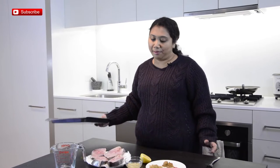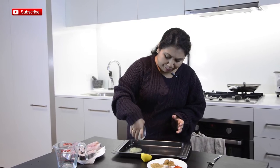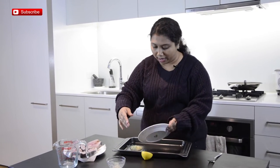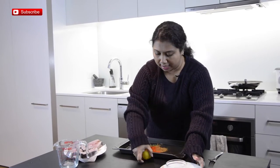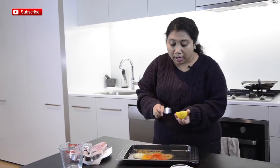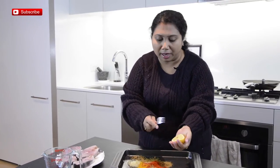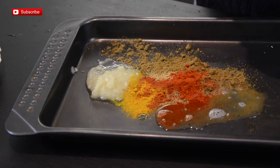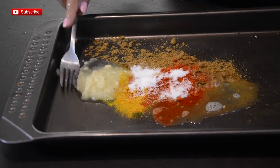First I'm going to make the marinade. In this baking tray I am going to transfer all of the ginger-garlic paste and all these dry spices or ground spices, and then I'll add the lemon juice. Now if you don't eat mackerel, you can cook this dish with some other fishes.